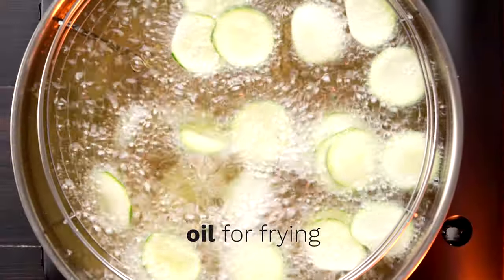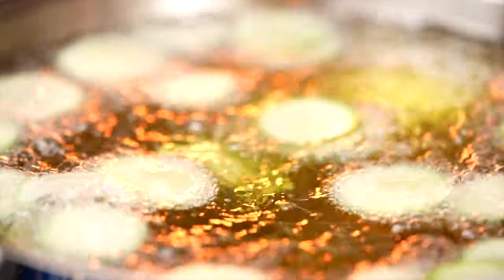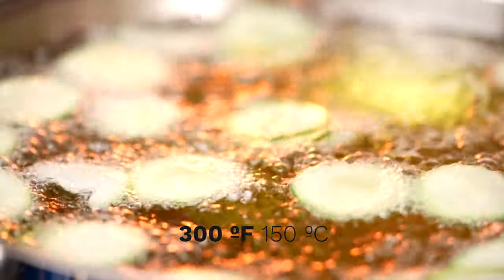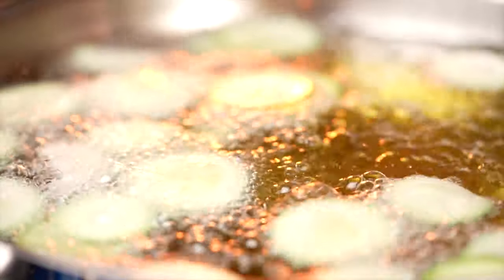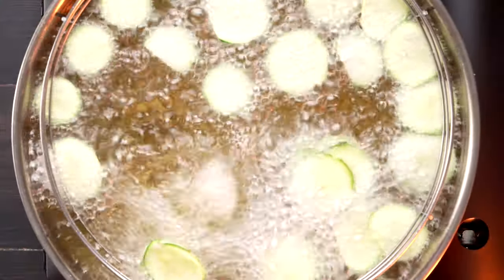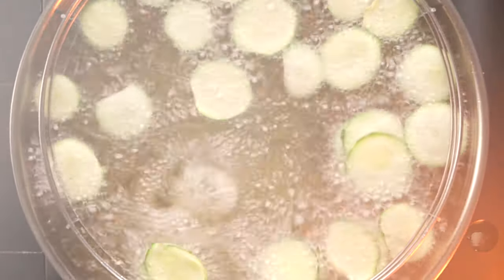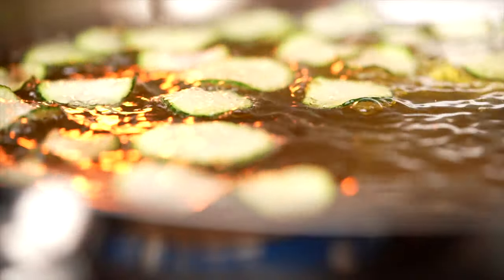If you're frying your own zucchini, here's how. If you've got a deep fryer, set the temperature to 300 degrees Fahrenheit, 150 degrees Celsius. Otherwise, bring a few inches of oil to that temperature and fry the zucchini quickly in batches. As soon as the zucchini are golden underneath, give them a flip — it won't take long. Then transfer them to an absorbent towel and fry the next batch.